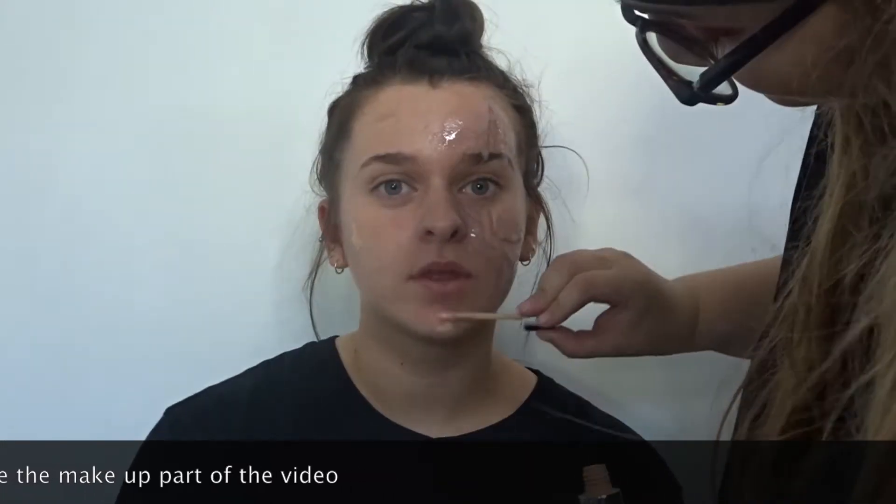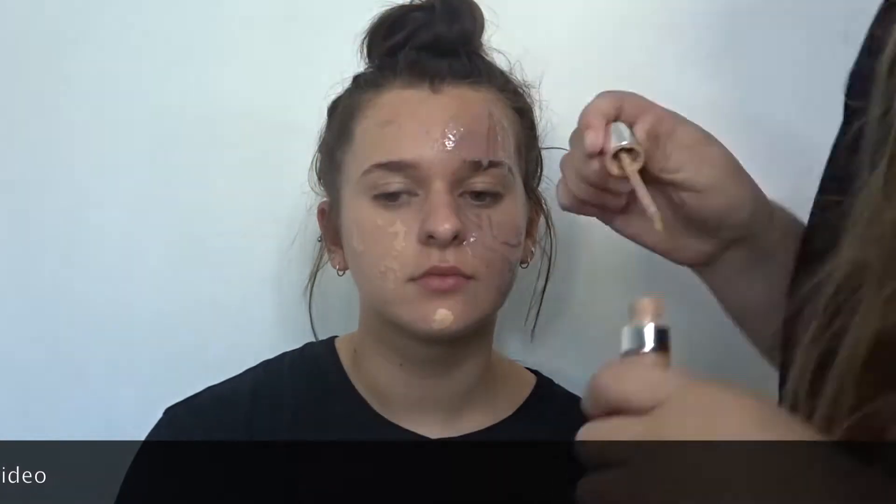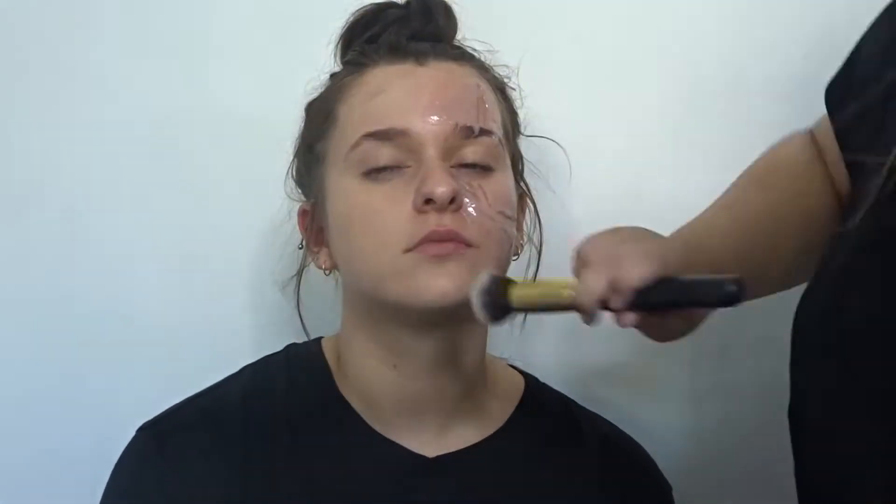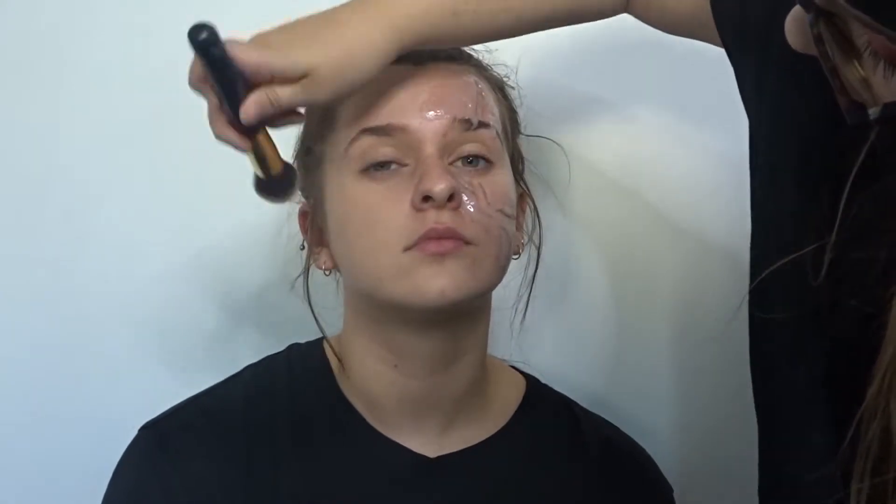I didn't have Ellie's shade in foundation as she is a lot tanner than me, but what I am doing is going in with Kylie Cosmetics Concealer in shade Sand and just putting this in the necessary areas. With some Rimmel London powder I'm just going in over the concealer to make sure that it stays in place.